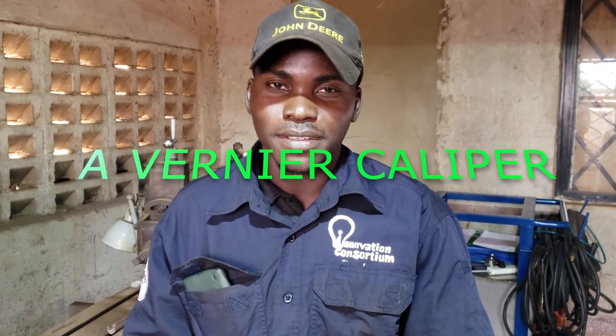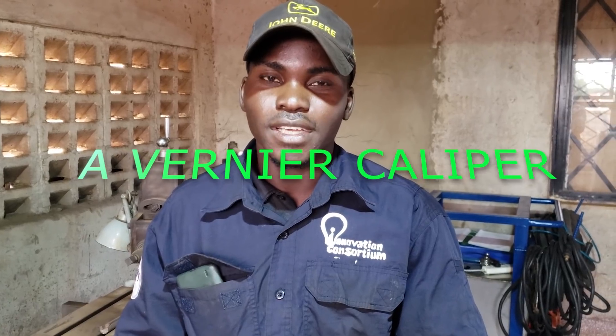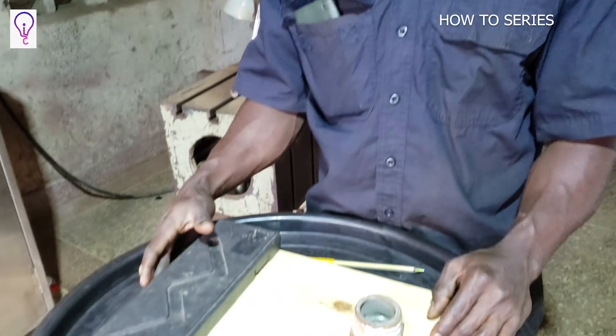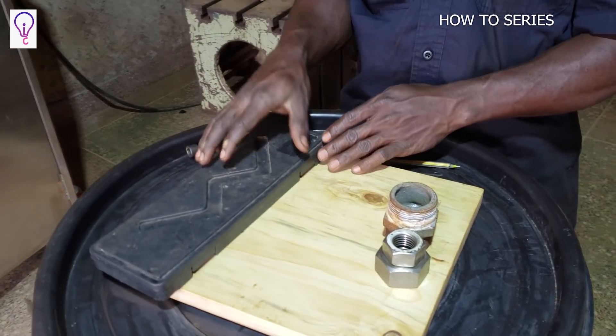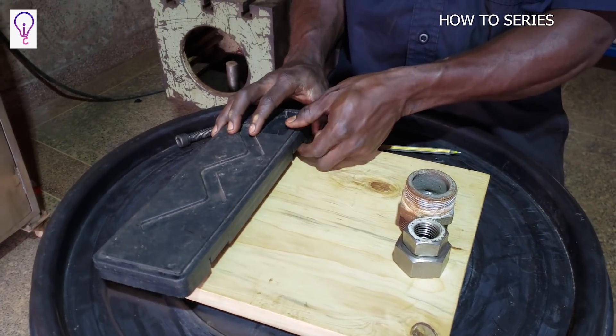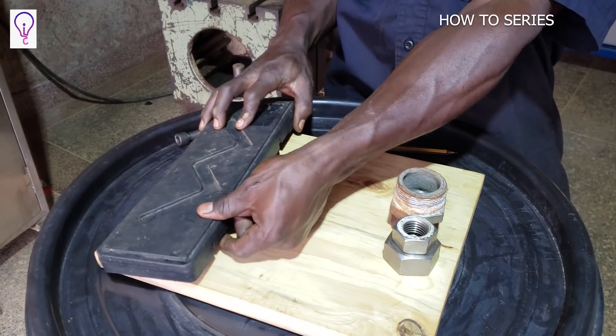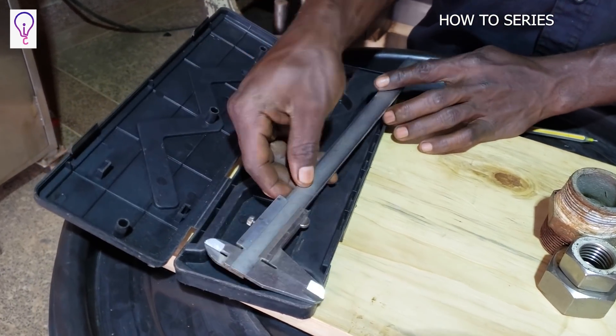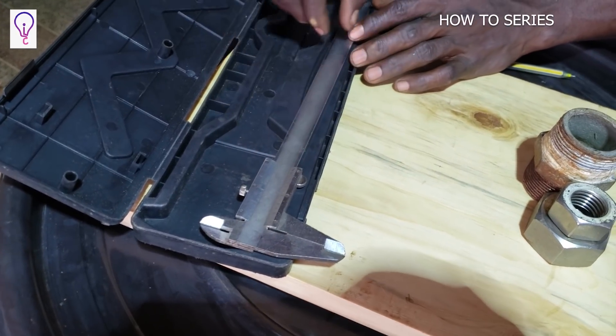Hello everyone, my name is Isa from the Innovation Consortium. Today I would like to share with you about the Vernier Caliper — what it is, how to use it, and where we use it. Right here on my table I have a component inside this box, and that component is the Vernier Caliper we are talking about.